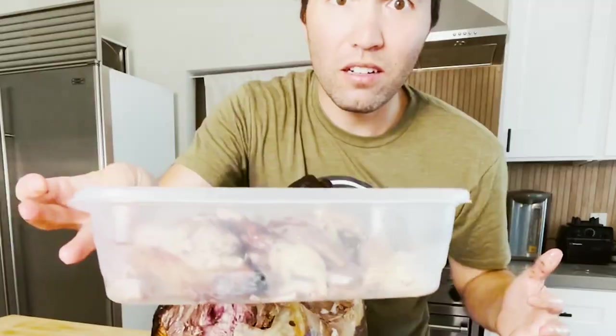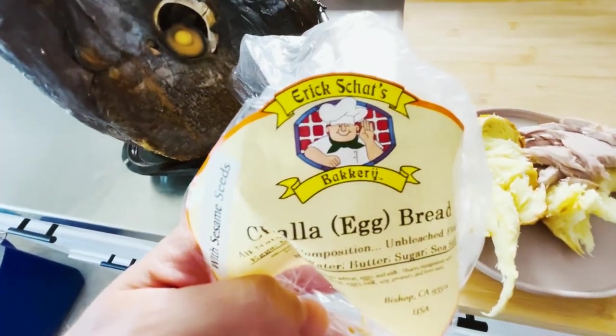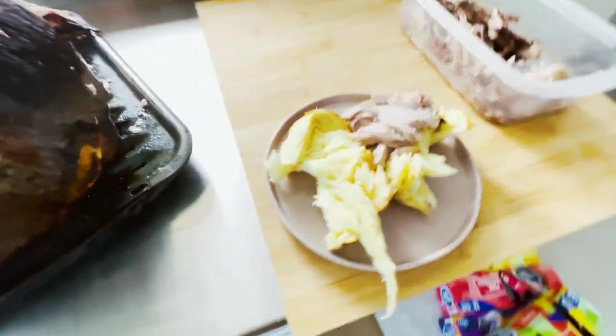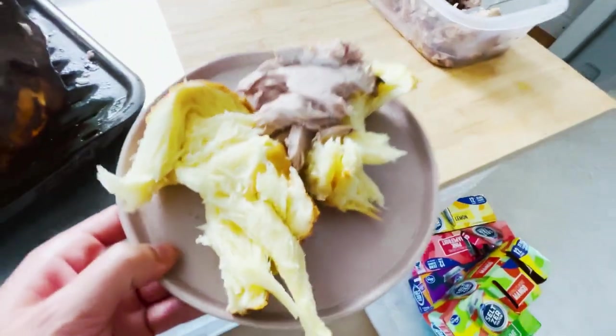This is only one side of the head. Look at that meat — it looks like brisket. If you know, you know. Eric Schaaf's bakery is one of the best here in California. Got some che bread. This is gonna be one heck of a meat sando.